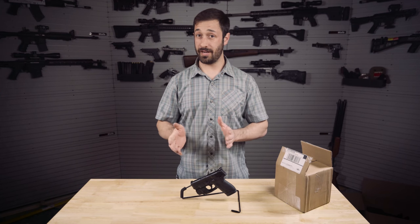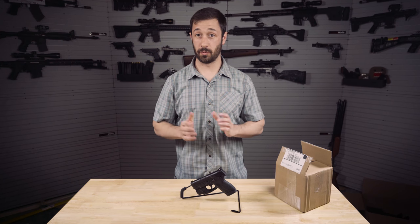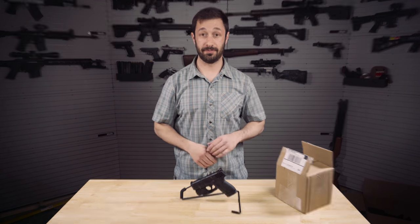Welcome back to The Gun Collective. My name is Adam Kraut and today we're going to be unboxing some stuff from Samson Manufacturing that we spotted out at SHOT Show this year. It's for the M&P Shield, works with both the original and the Gen 2, and I'm pretty pumped about this stuff. So let's get to it.